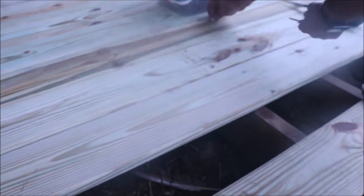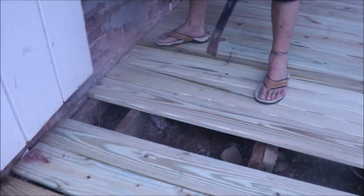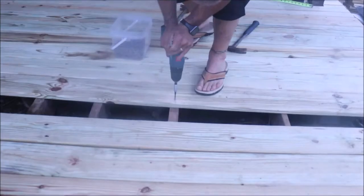It was wonderful watching the new floor go down — so much safer and structurally sound with the new supports, and our screw lines were nice and straight. We screwed in all of the boards so that if we ever have to take up a board it's so much easier to just unscrew it and replace it. It was great having all of this come together and having the floor put back was wonderful.